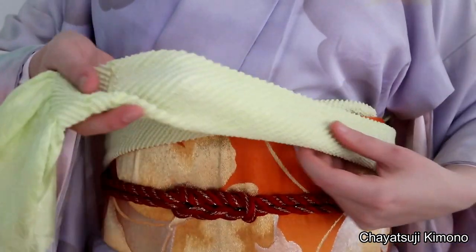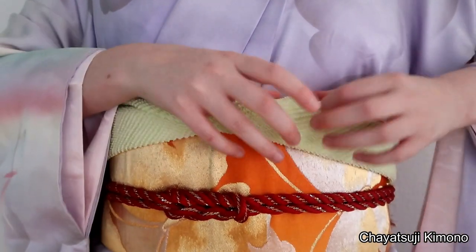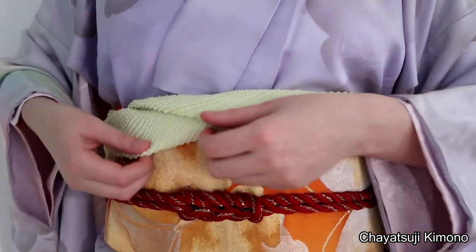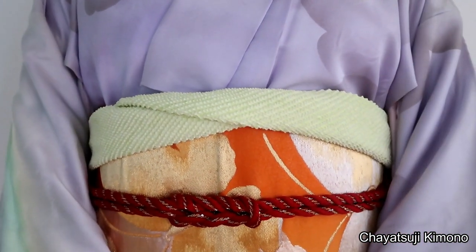Then repeat the same steps on the other side, just tucking it in. Arranging it a little bit. And there we go — this is method number three.